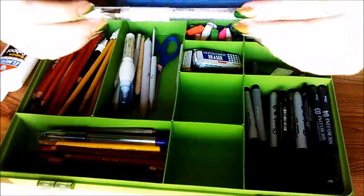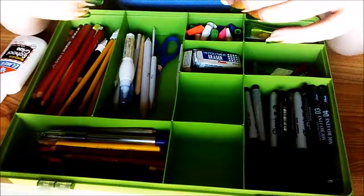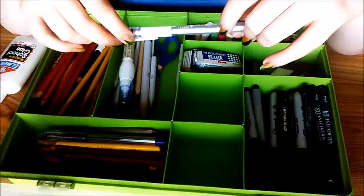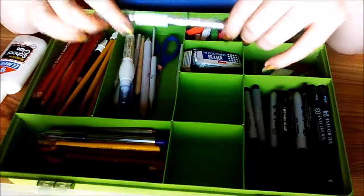I have this gel pen here. It does not work. I kind of tried to do this before I got the whiteout pen, but for some reason I keep it in here with the hopes that it'll work someday, somehow.